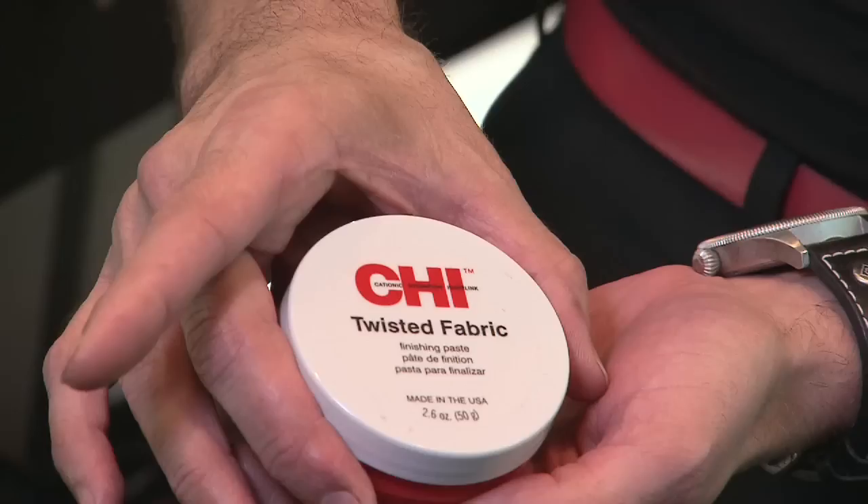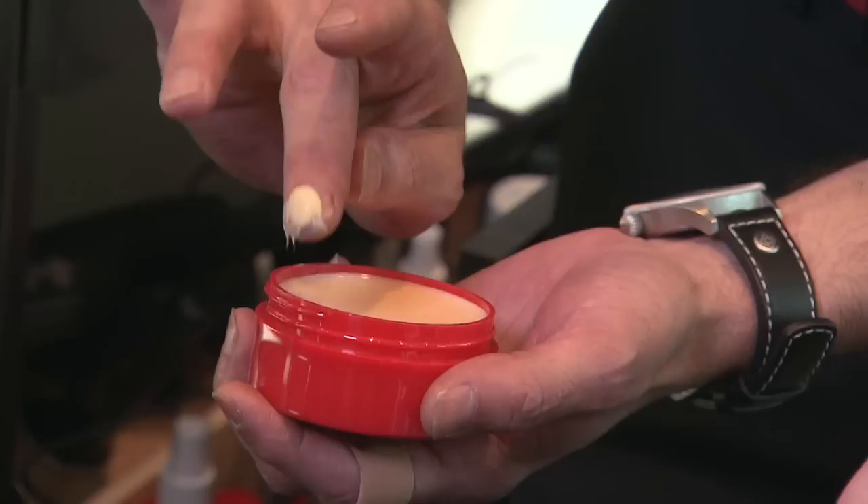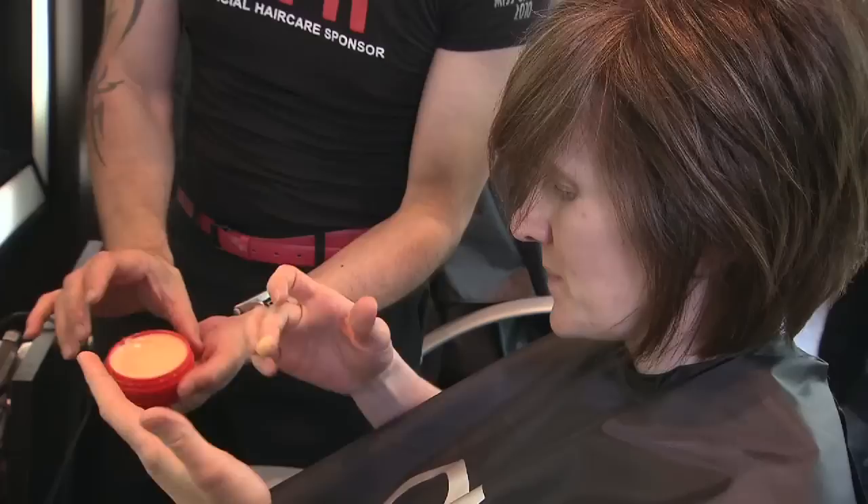We're going to start off styling your hair with a little bit of twisted fabric finishing paste. Take the back of your nail and carve out a little bit of product. Put it on the palm of your hand and emulsify it — put it all over your palms, down to your fingers. Now you've created a working glove.